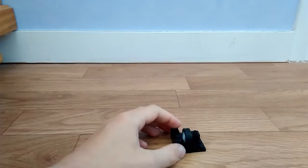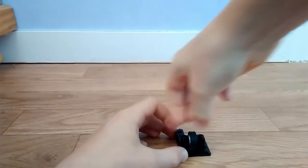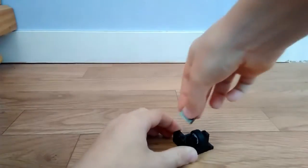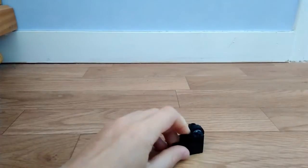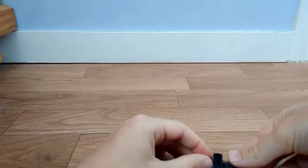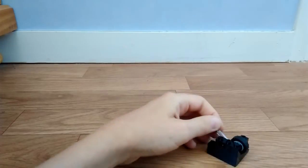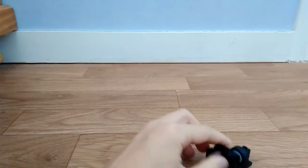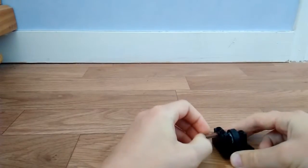Ensuite vous mettez une pièce de 4x1. Ensuite vous prenez ça de 1x1 et vous prenez une pièce de 2x1 avec un trou, vous la positionnez comme ceci. Vous mettez la petite tige avec un petit rond au bout — c'est très important, sinon le truc s'en va.